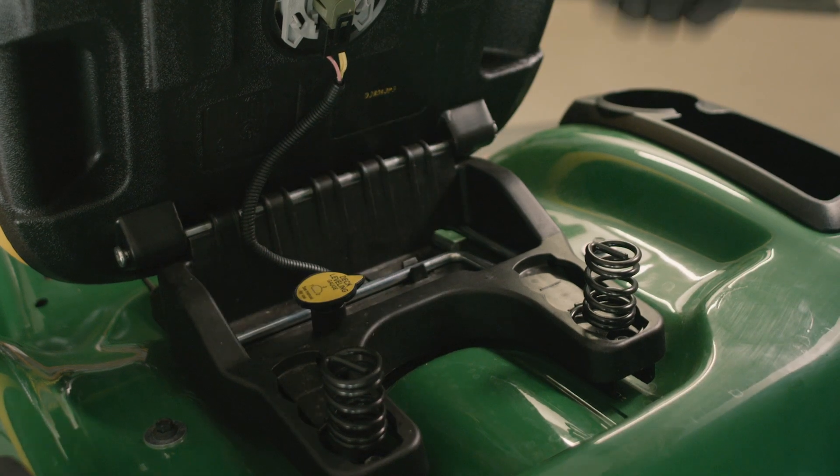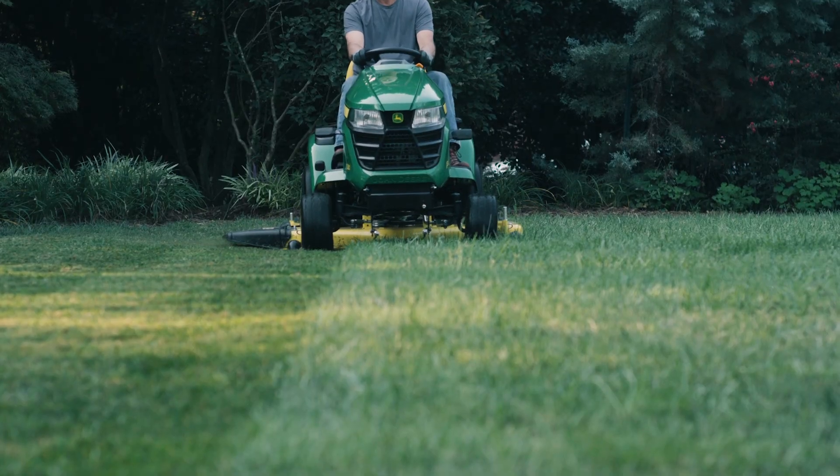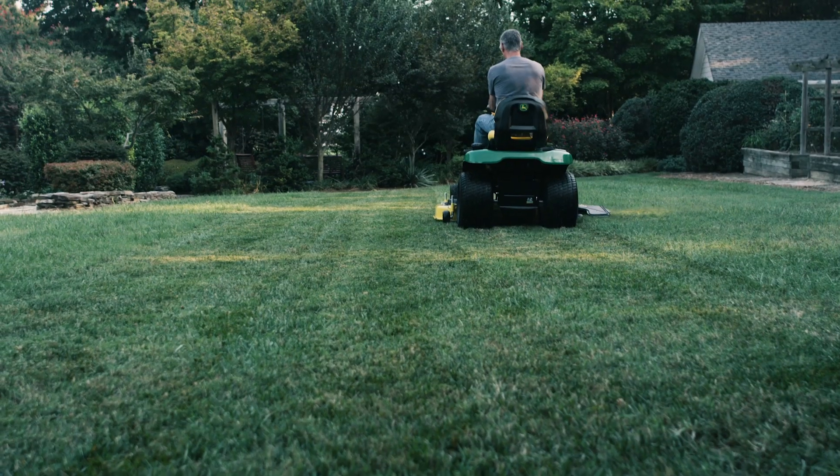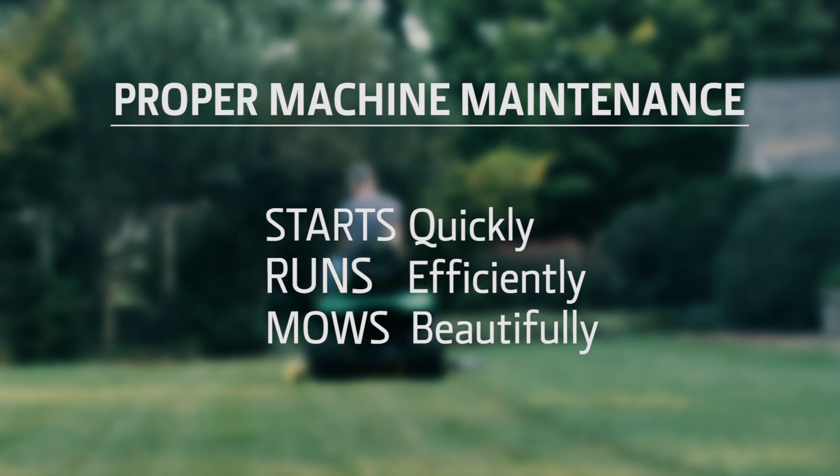Now your tractor is ready to mow. For other tractor tasks, check out the other mower maintenance programs. Proper maintenance is the best way to make sure your tractor starts quickly, runs efficiently, and mows a beautiful lawn.